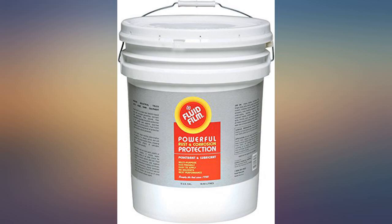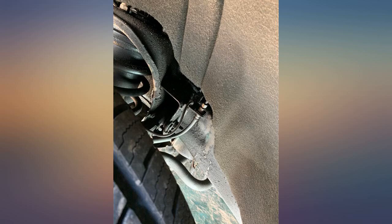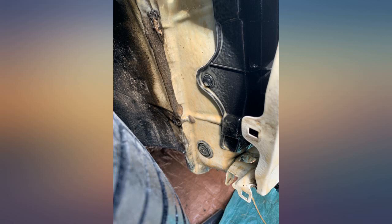First time trying this product — it's been applied about two months ago and so far I really like it and will definitely continue to buy it. I sprayed my trucks and trailers to protect them from salt and corrosion from winter time. Also used it on my ATVs, and you can drive right through mud and water and nothing sticks to it — looks brand new afterwards.